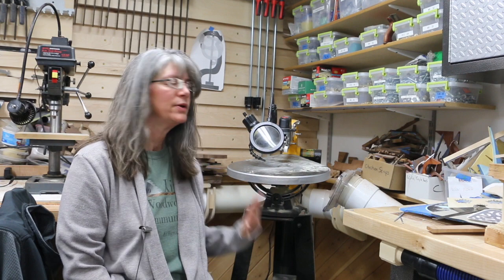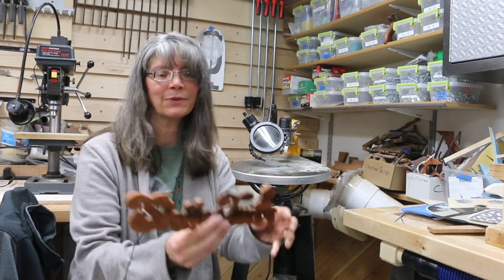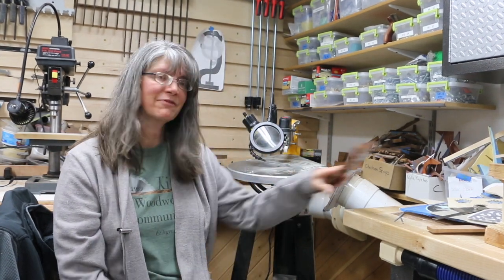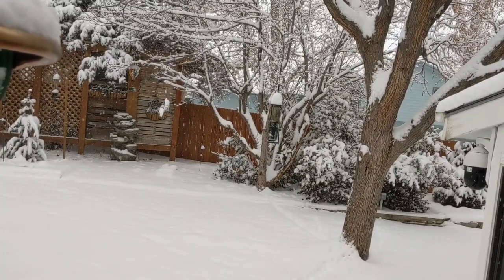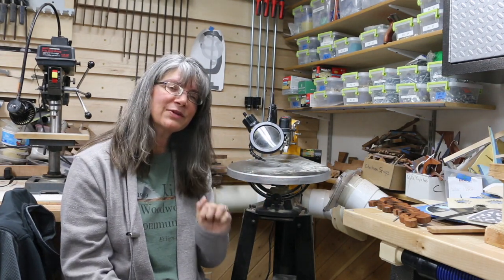Hey, it's Jen with Sentimental Wood Art. If you've seen my videos in the past, you know that I'm pretty strong on the scroll saw and my go-to is my wooden pet names — they just grab my heart. I love animals, but when it's a blistery cold day out like today and I'm not out walking dogs — since I am also a dog walker — I'm down in my shop working.